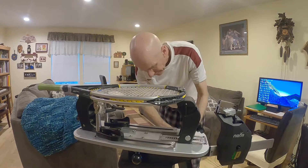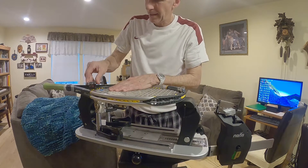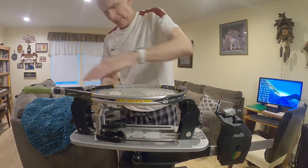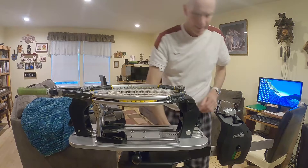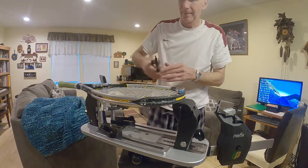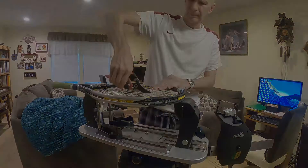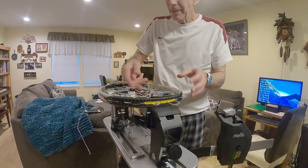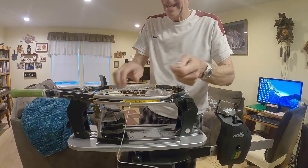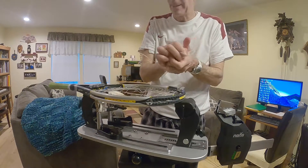So I'm looking for the other clamp. There we go. Okay, that's all clamped in. Now I'm going to cut the strings out of this thing. Today I'm going to be doing a hybrid — I'm going to be using Wilson NXT and also Babolat RPM Blast.